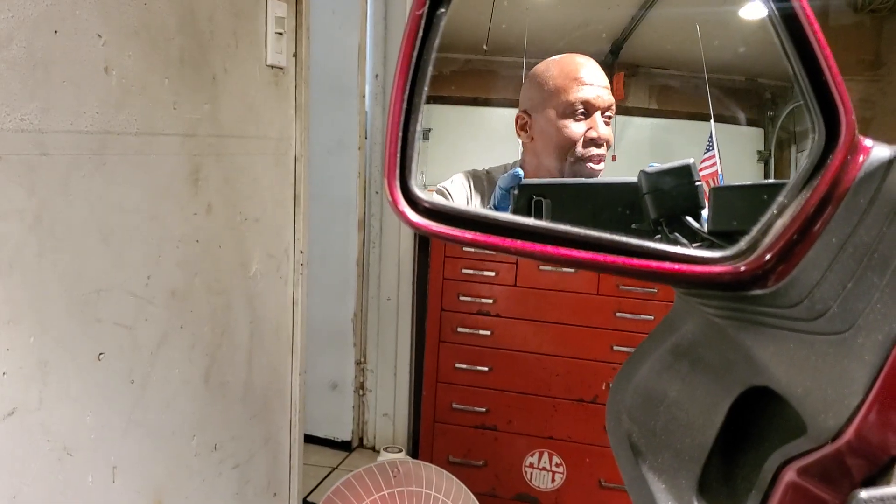We're now working on the Honda Goldwing GL1500 1989. The color of my bike is Wineberry Red. I'm the original owner — never had any other service done to it but by me, the owner. But last year I had an issue.